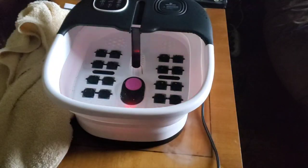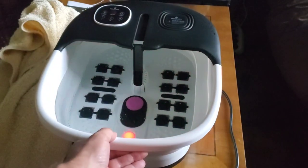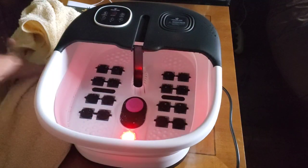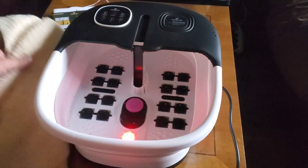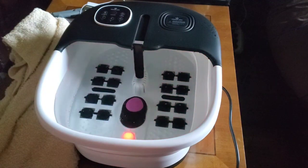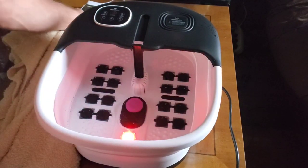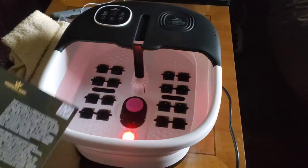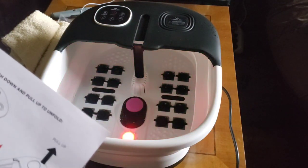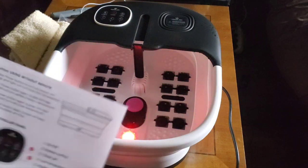Now we're going to fill up with water and I'm going to show you what she's got. So I filled her up with water — I used my shower hose to do it, that's probably the easiest bet. Then that red light came on inside after a beeping noise. Make sure you also have yourself a towel handy so that you can dry off your tootsies when you're done. It's not a bad idea to fill it up with warm water already so you don't have to wait for it to warm up.